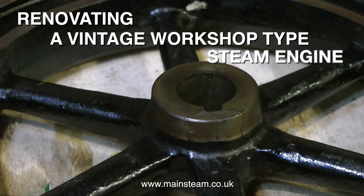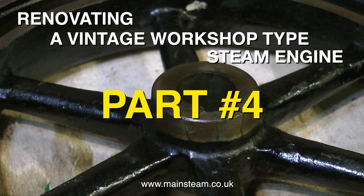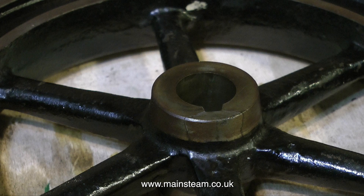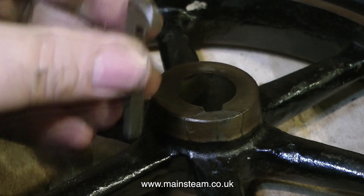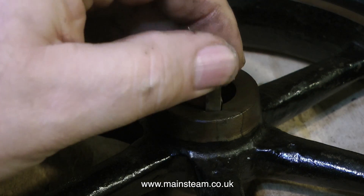This is renovating a vintage workshop type steam engine, part 4. Earlier on in the series I showed how the flywheel was damaged from someone hammering the key in with too much force, and it chipped a big lump out of the flywheel — so I'm going to fix it.